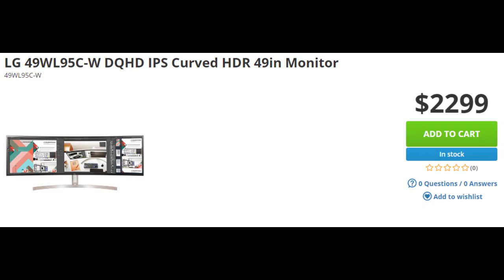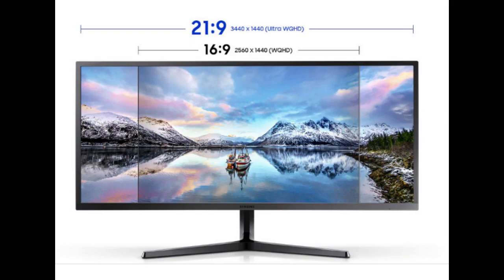There was also the issue of weight with monitors of that size on a monitor arm, and I wanted to avoid standing the monitor on a desk or mounting it to a wall. The Samsung ultrawide I chose has a resolution of 1440 vertically, reducing pixelation over the lower 1080 vertical resolution of other similar sized monitors.